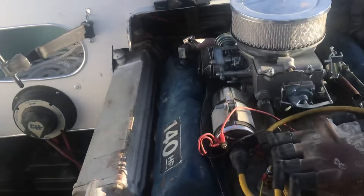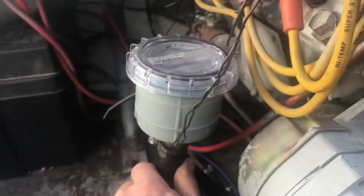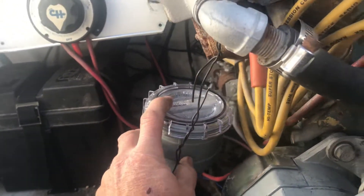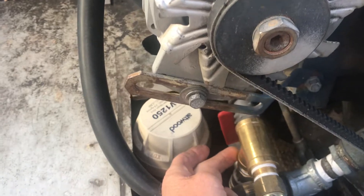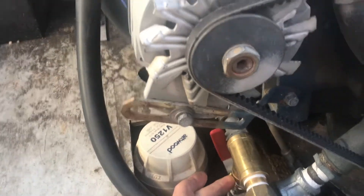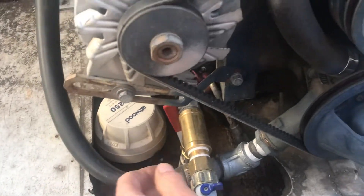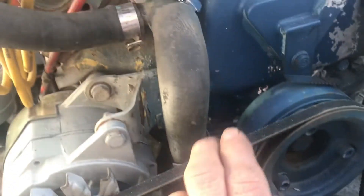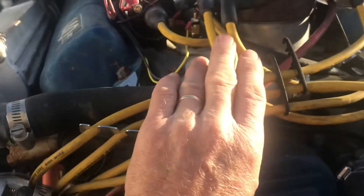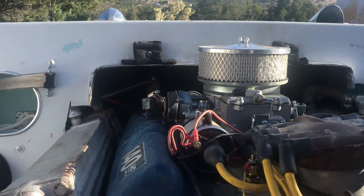The motor is ready to go — I ran it and it's got good oil pressure. This is my sea strainer. I still have to make a bracket for it, but for now I've just got it wired up and it'll suck water up from the lake and send it up to my sea strainer, back down through the pump. I got a new pump in here and it sends it up both sides into the exhaust manifolds, through the thermostat, and out the back. Everything is ready to go.